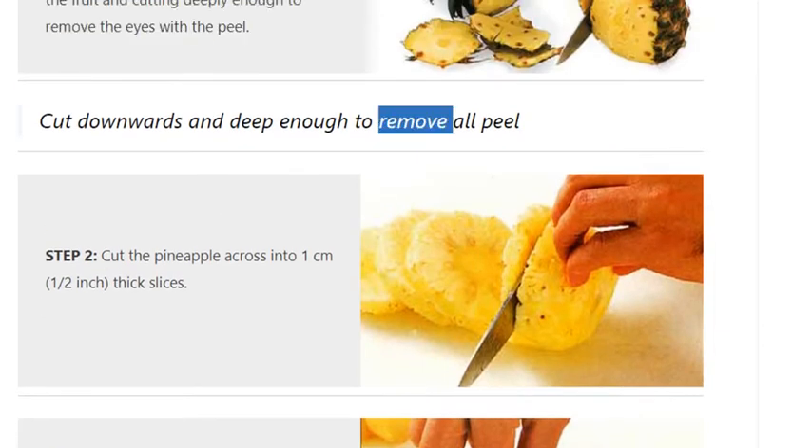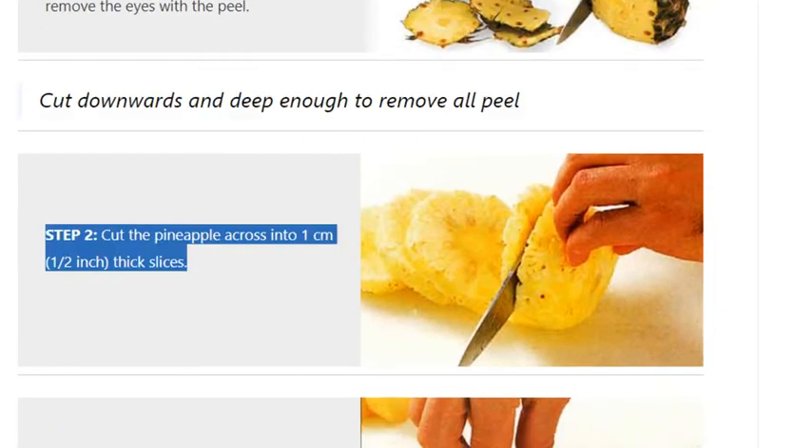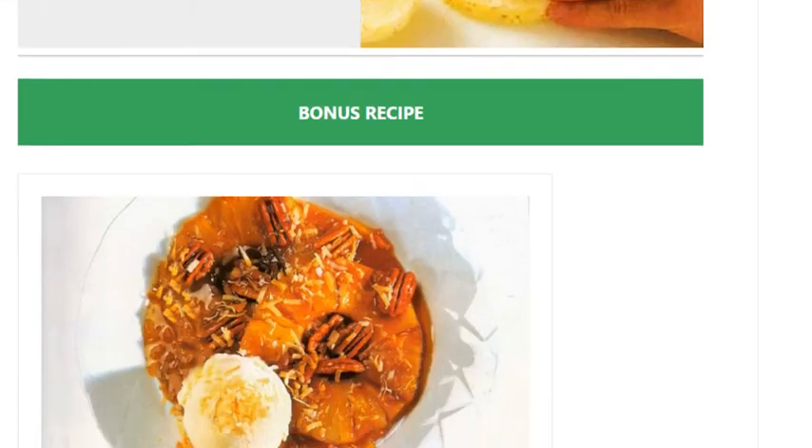Step 2: Cut the pineapple across into 1 cm (½ inch) thick slices. Step 3: With a round pastry cutter, cut the core out of each slice.